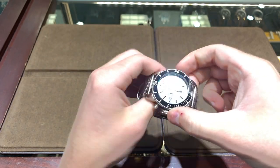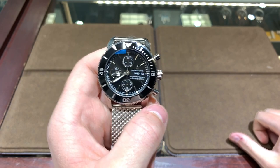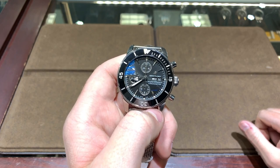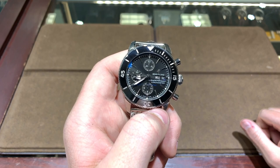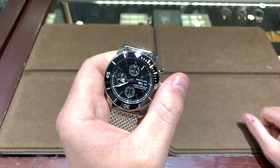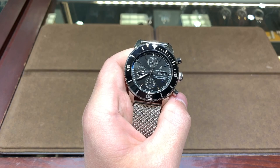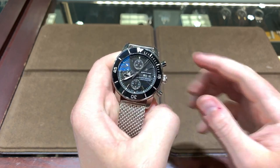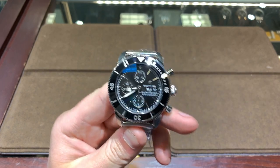You don't get a see-through case back on this timepiece, and it uses a Valjoux-based movement, so it's not an in-house movement. You do get the day of the week, the date, and a chronograph. At 12 o'clock you have the minute counter for the chronograph, at 9 o'clock the running seconds, and at 6 o'clock the hour counter. To demonstrate: you start the chronograph with the upper pusher, stop it with the upper pusher, and reset it with the bottom pusher.